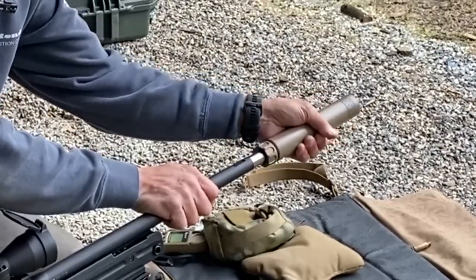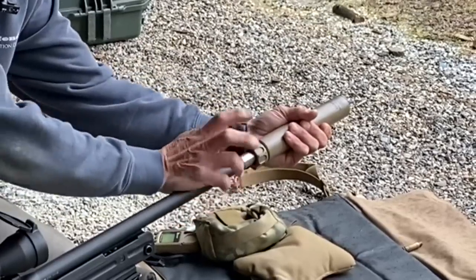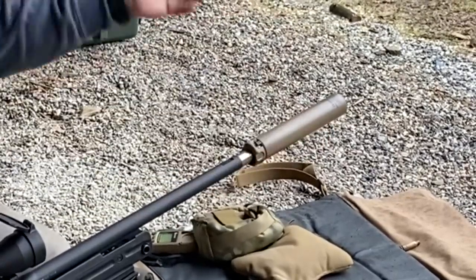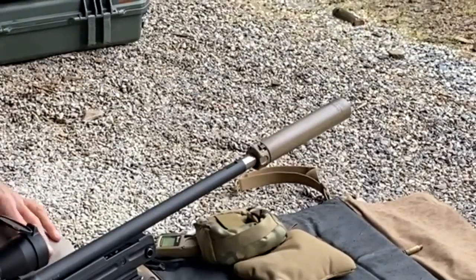Let's do it again. Bring it in here, find the little indent. Once you find the indent, then you take the rear collar and roll it. Locked tight.